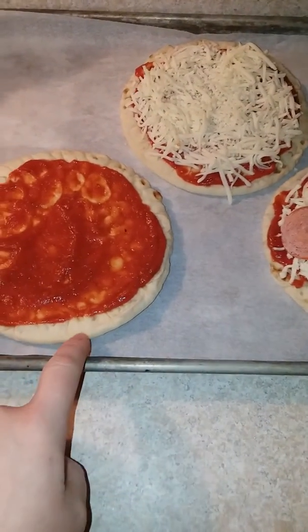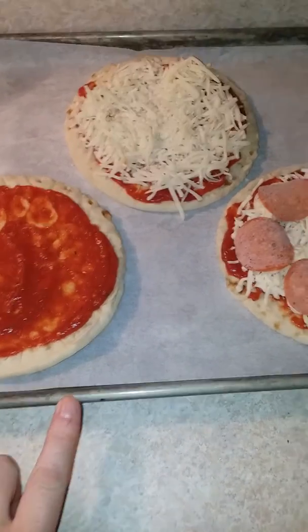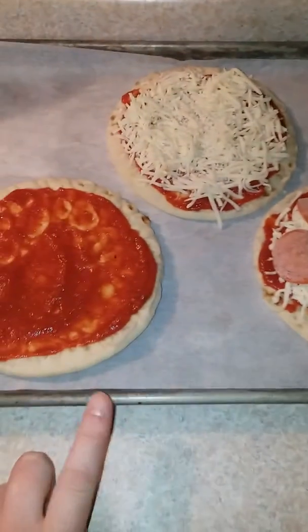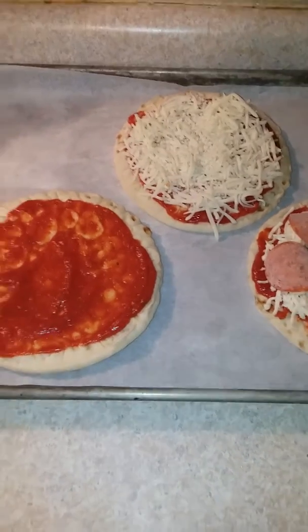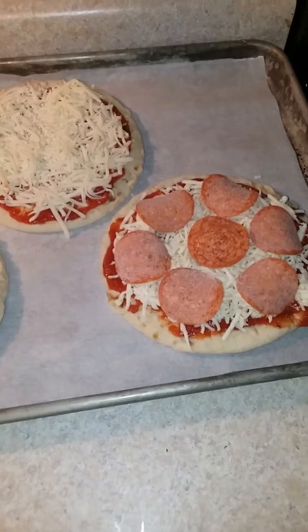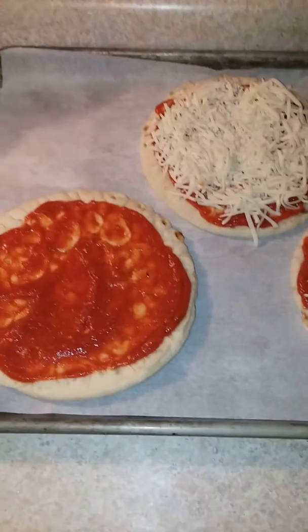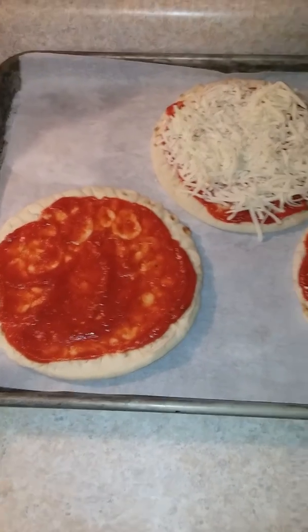That's a quick and easy meal using fairly inexpensive ingredients. For my family of five, I'm making six of these pita pizzas — probably five with pepperoni and one with just cheese — and that will feed my family of five. If you like this video, please give it a thumbs up and be sure to hit the subscribe button down below if you have not already, and hit the bell for notifications when I post new videos. Until next time, we'll be seeing you!